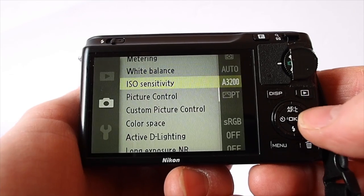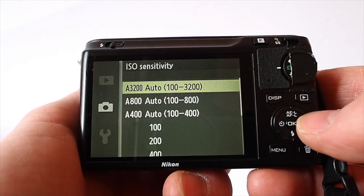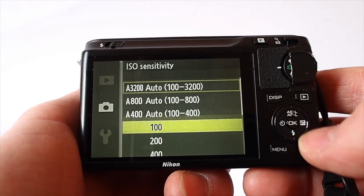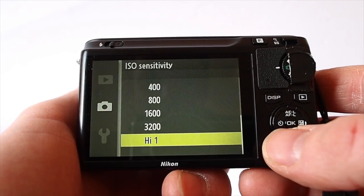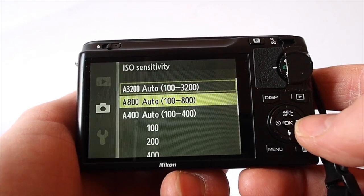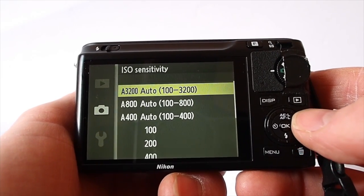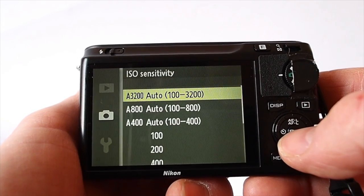White balance, ISO sensitivity — I intend to leave it in the maximum auto. This camera is very good, really, up to 3200. You can go and choose manual high 1, which is the equivalent of 6400. It's a shame there isn't a 100 to 1600 option; I don't know why they wouldn't have that, but it is a shame for people who don't want it to go all the way up to 3200.